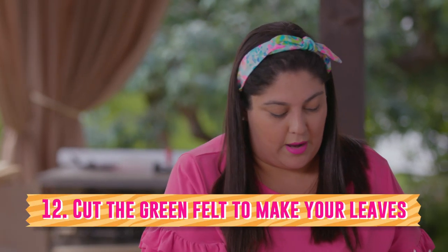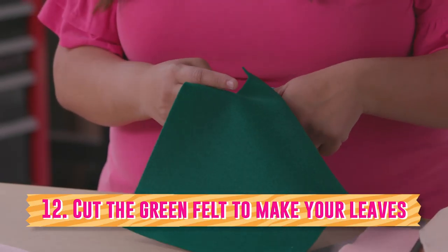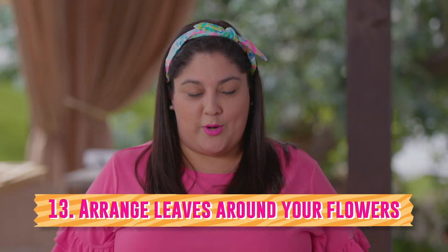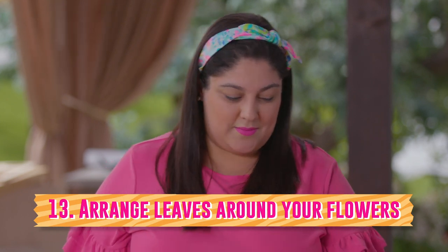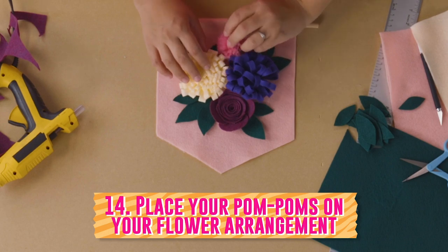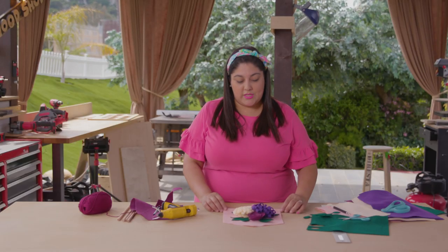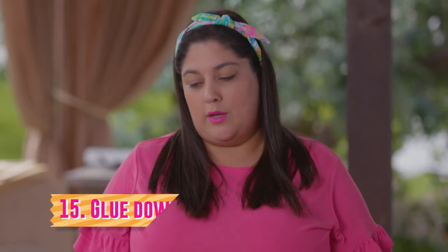I'm going to make some simple leaves to just fill in under my flowers. They can be different sizes, just like in nature, and different shapes. There isn't a wrong way to lay these out — it's just your personal preference and what you think looks best. A time-saving tip would be to buy some store-bought pom poms and use them as fillers if you feel the need to have a little bit more without having to make more flowers with the kids. Now that I've arranged this the way that I like, I'm going to go ahead and glue it down.